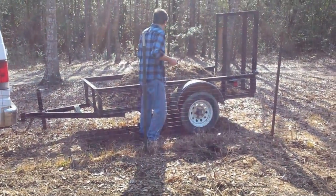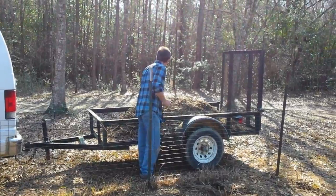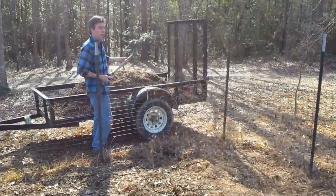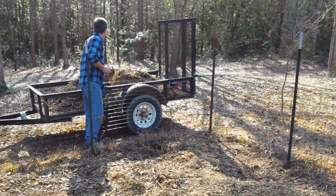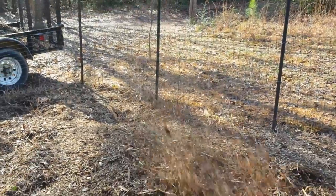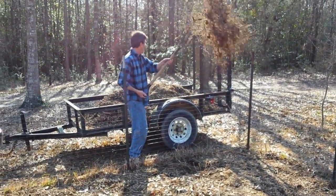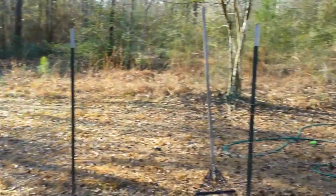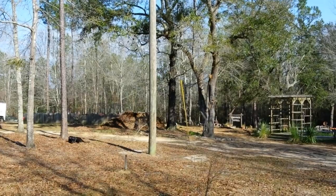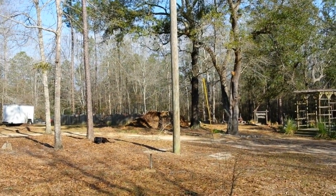We're putting the wood chips on pretty thick right now. Ron says three or four inches, but where I've put it I think I have it about eight inches. He's loading it up — we've borrowed a friend's trailer and are removing chips from that big stack over there.